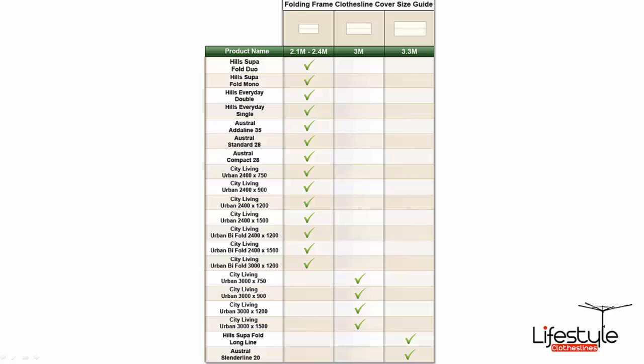This is a quick list showing which cover size suits different clothesline models — all models we sell through our website. The cover is a universal fit and may suit other brands of products as well, as long as they fall within the dimensions of the cover options.